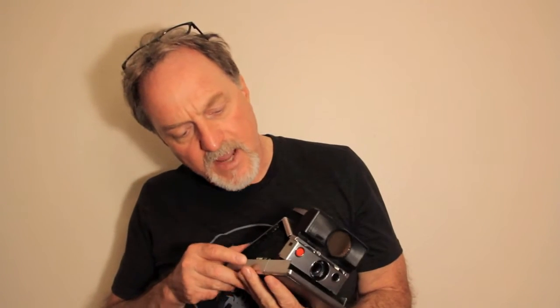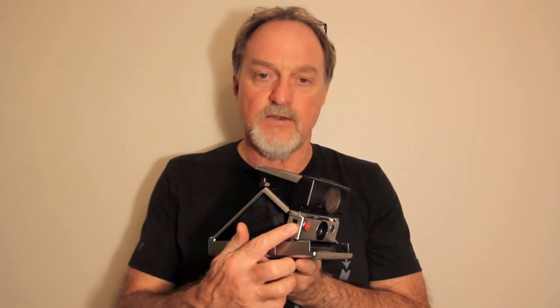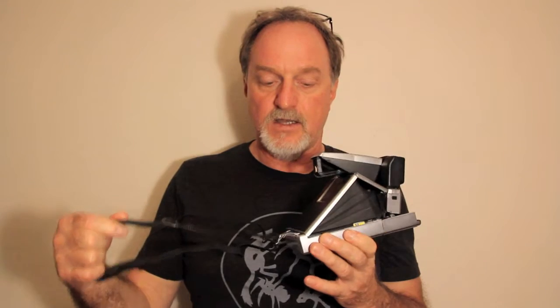Down here — I don't have it — but there is a remote shutter button socket, so if you're using a tripod or doing a really long exposure. It does have the tripod socket and the strap lugs.